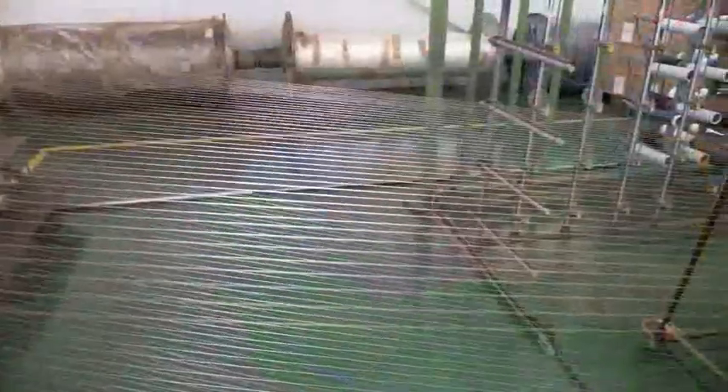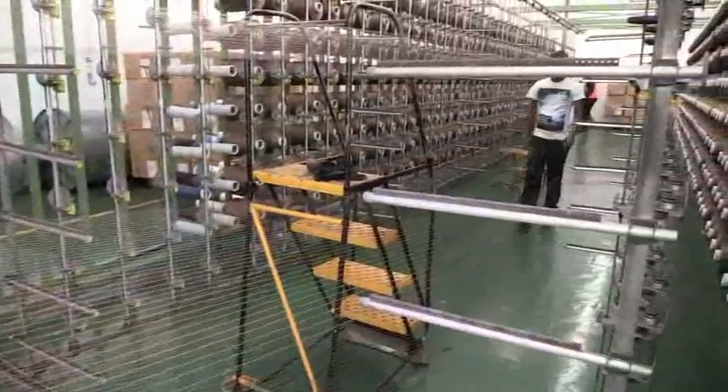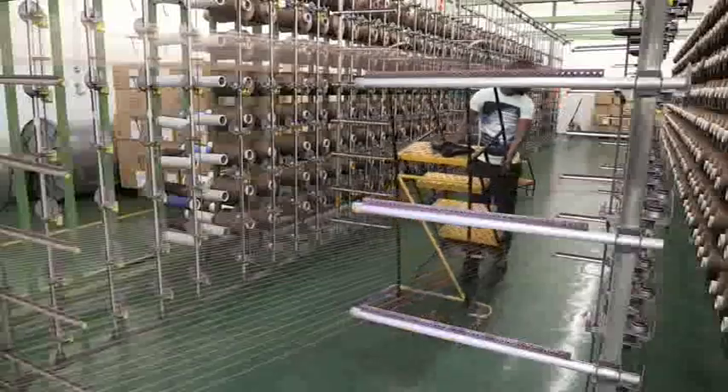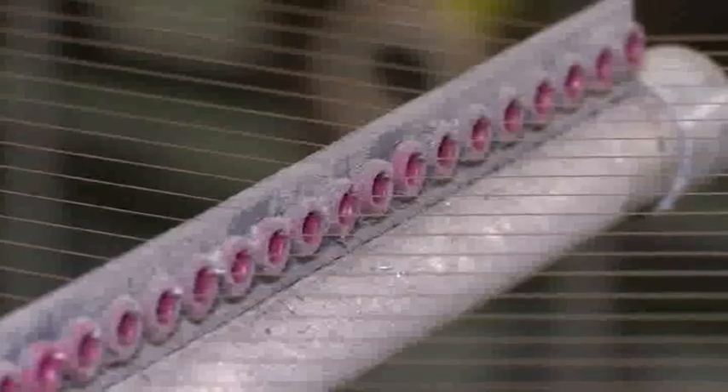Fabric is made up of yarns which are woven together. To prepare yarns for weaving, it goes through various processes. Warping Machine Operators tend to the machinery that does this.